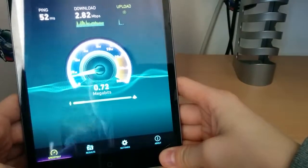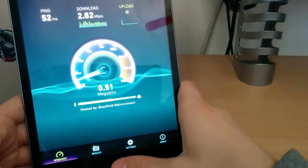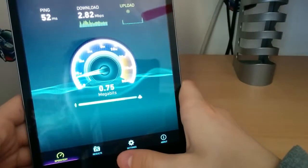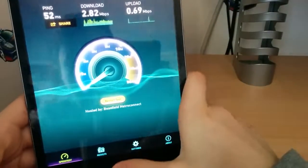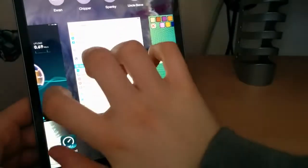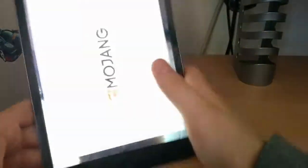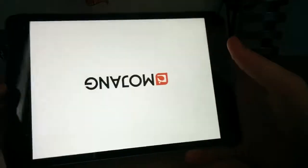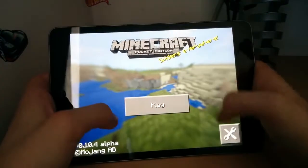We got 2.82 megabits per second download, and we're getting our crappy upload as usual. This is usually what I upload my videos on. I find that speed tests are pretty good on here. I don't find it can ever hit over 12 meg, really, on 2.4GHz.